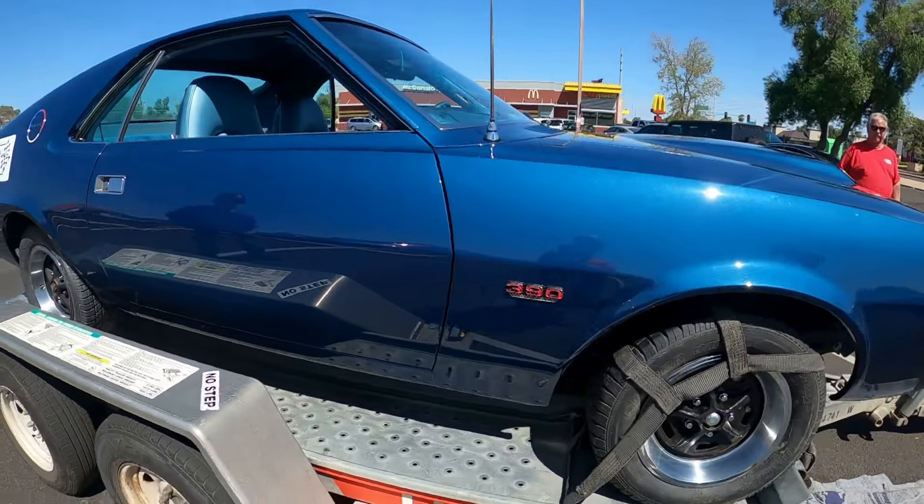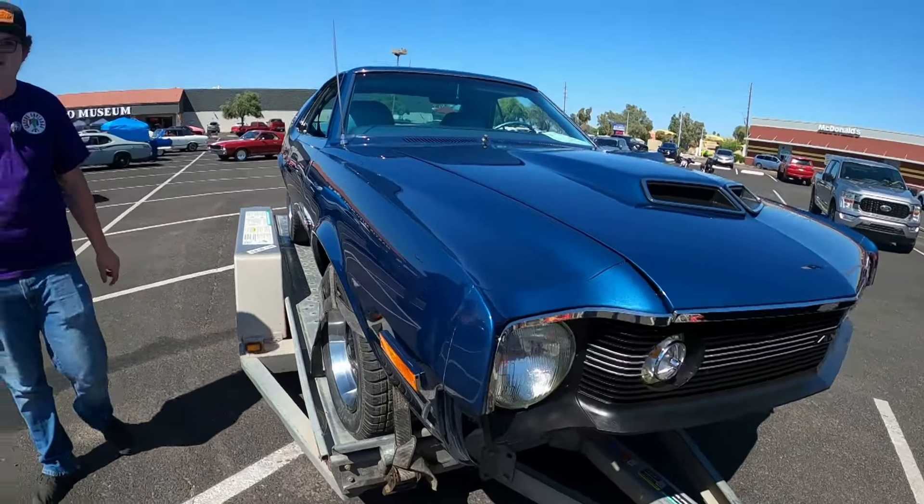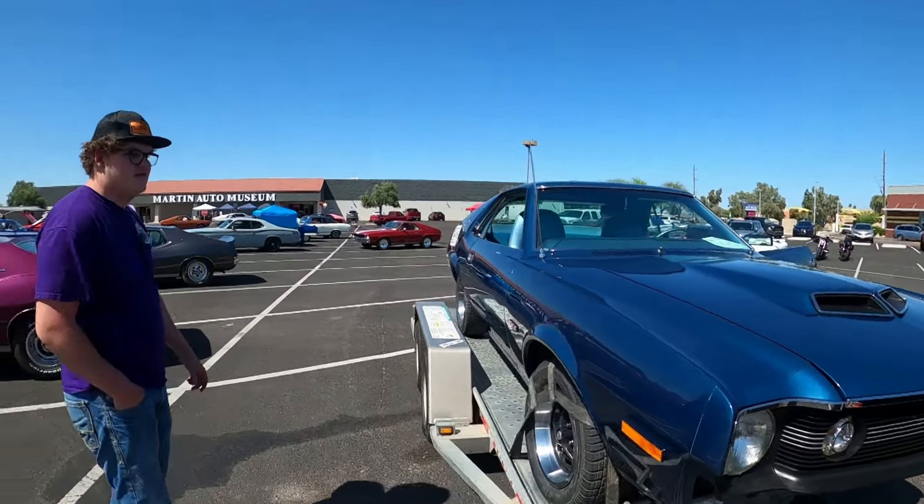I actually got myself an upgrade — it's also a '67, but it's a two-door hardtop, 294-speed four barrel car. It's a 440 instead of a Rogue as well, so yeah, that's a 440.